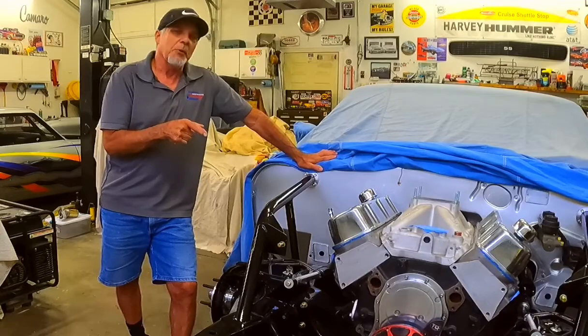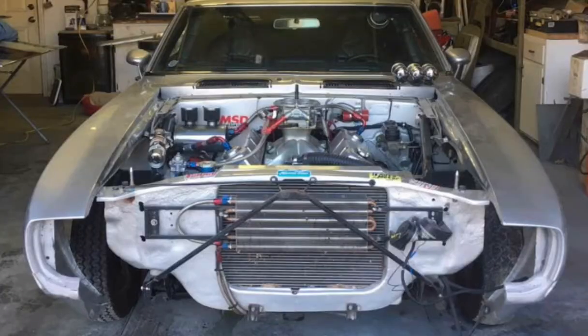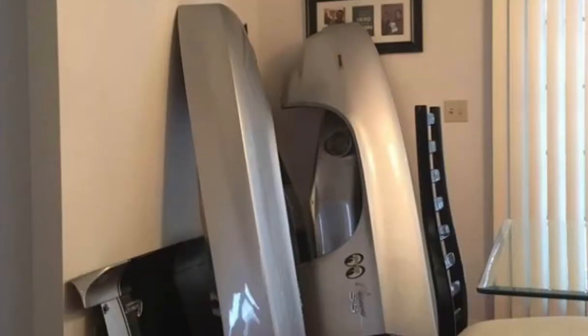Without further ado, let me begin by showing you what the car looks like when it's completely finished. Here I am at one of the local car shows just cruising through the lot. Work actually begins by removing the front clip on the car — here you can see I'm dismantling it, getting everything out of the way because we're going to be doing a lot of cutting, grinding, and welding. I store the panels right in my dining room in the house.